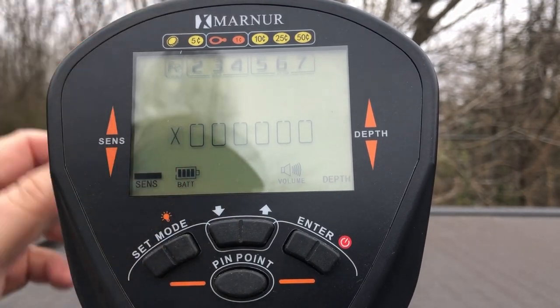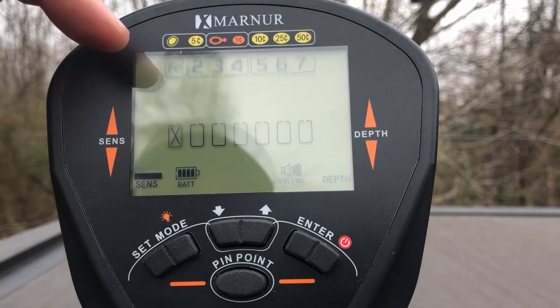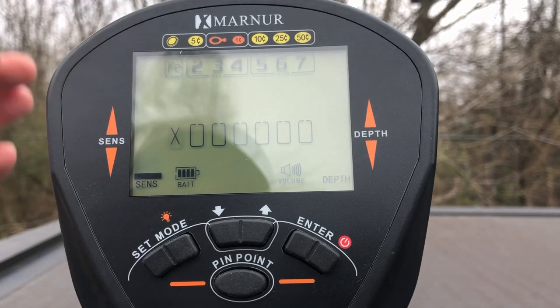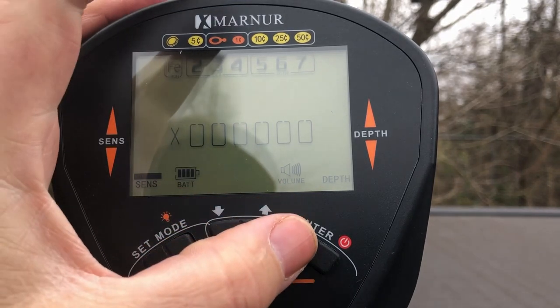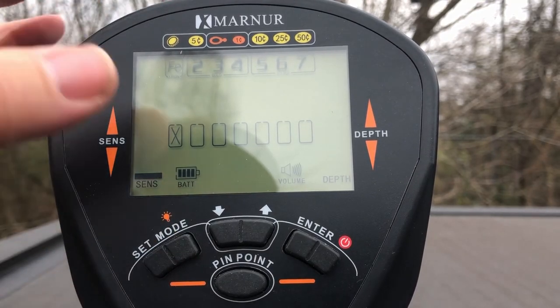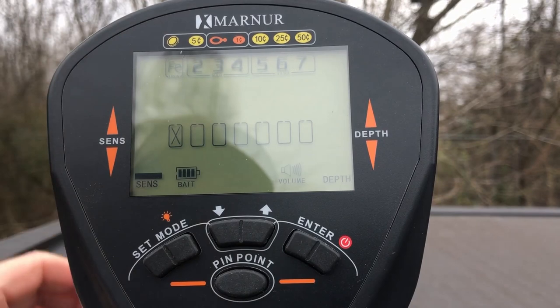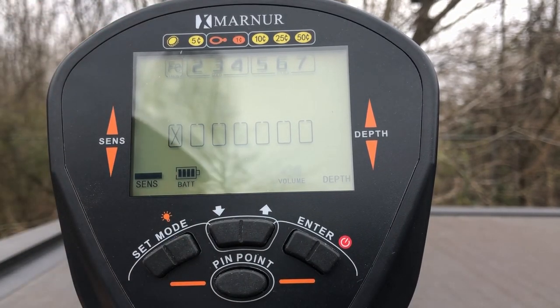Pressing the mode button again goes to your notch discrimination. This detector doesn't have a traditional numeric target ID. Instead, across the top it has FE and the numbers 2 through 7, and right above that you have labels for a bottle cap, a nickel, a ring, a penny, a dime, a quarter, and 50 cents. You can notch each one of those out using the enter button. Pressing mode again goes to volume control, using the up and down arrows. Right below that is your pinpoint button. There's not really much to it.